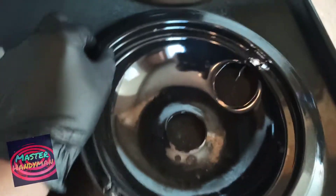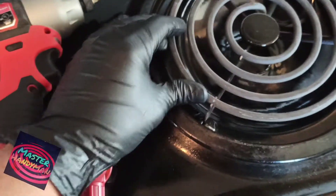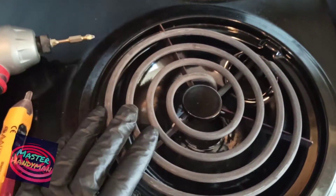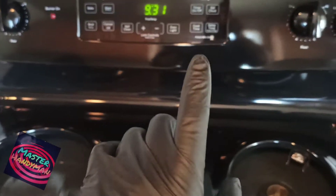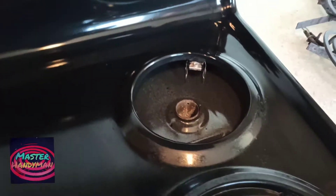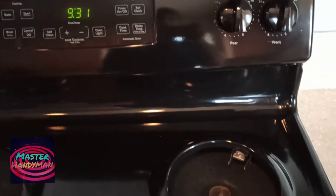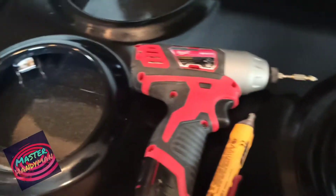This is the drip pan and one of the burners — this is how it sits. Most of the time, even if you turn on the switch, the burner is not turning on. The first thing you have to make sure is that the breaker is on for the whole kitchen or oven area. If it's off, that might be one of the reasons the whole oven isn't working.